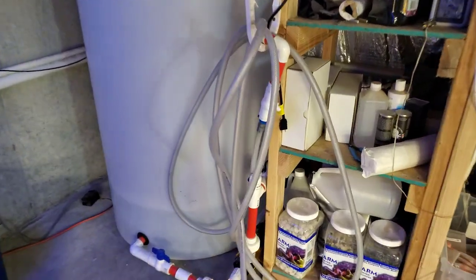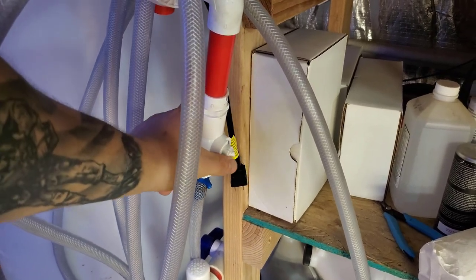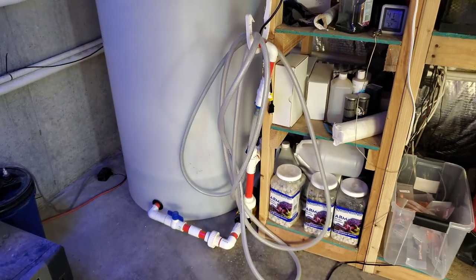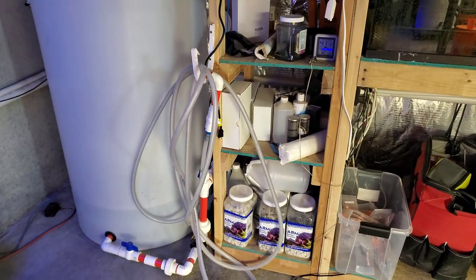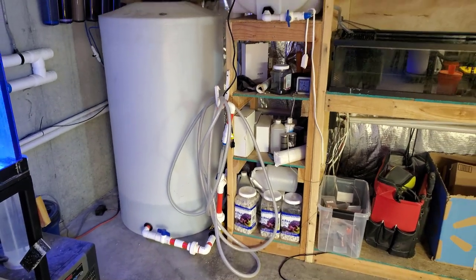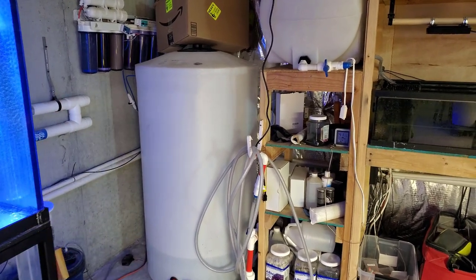Unfortunately I dropped this the other day, so I've been using the pliers to get it going. I usually do it once or twice a year. I've been going pretty strong but yeah, I broke that. Other than that, that's pretty much it for the barrel there — this is for the 160 gallons of RODI.